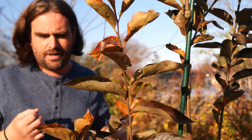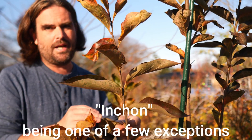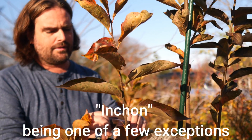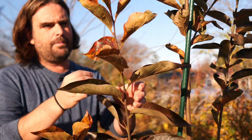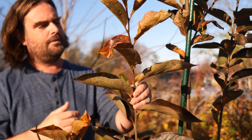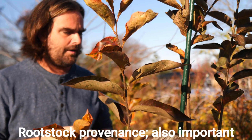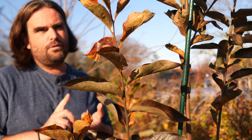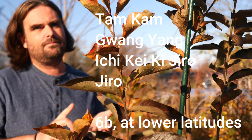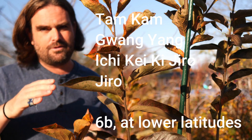Khakis in the north are not very feasible, especially at higher latitudes. You'll see people advertising things like Tam Kam or Guang Yang saying that they are hardy into zone 6, and this is true at a lower latitude. When you're up here, some of the wood doesn't ripen — if not most of it — and you get dieback and eventual death of the tree because of the lack of wood ripening and the lack of heat hours during summer. So when you see advertising for Guang Yang, Tam Kam, Ichikeki Jiro, Jiro, and some others, they're advertising their cold hardiness, but this is only true at lower latitudes — I would say zone 6b at most.